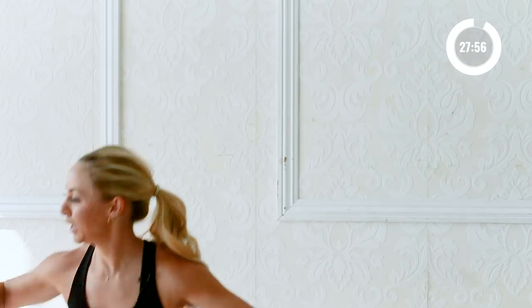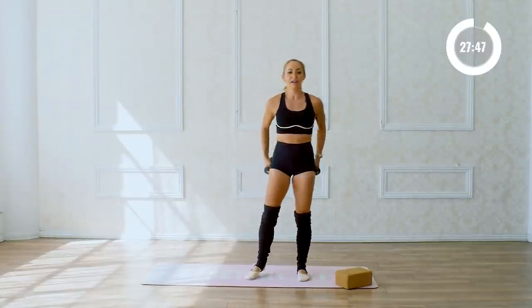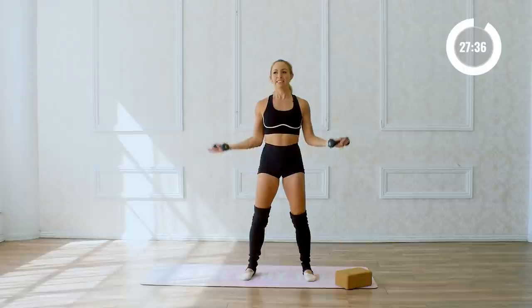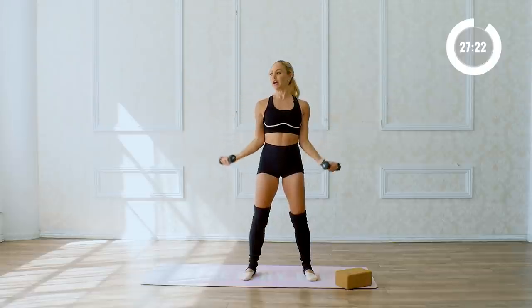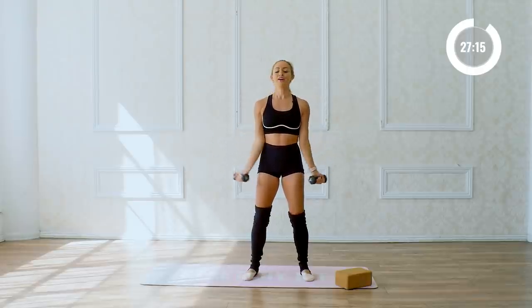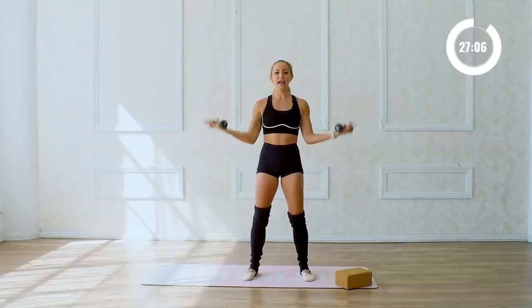Don't be fooled by the little weight — it's going to get you, I promise. Let that heart rate rise up. Stand up, have those weights right here — lower and lift, getting right into those arms. Standing tall and proud all the way up through the crown of the head. Our physiology affects our psychology — when you stand tall and proud, you're going to feel like a million bucks. Four, three, two, and one.